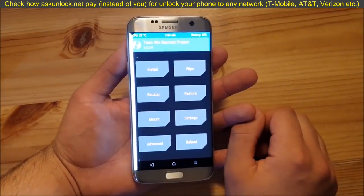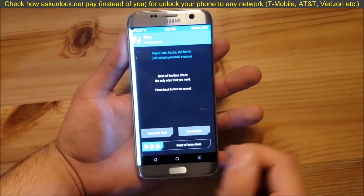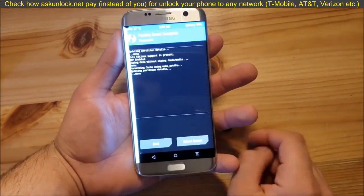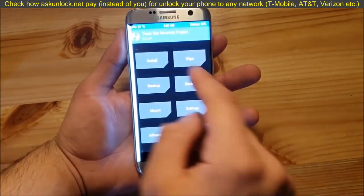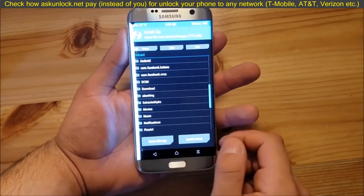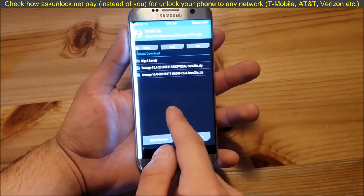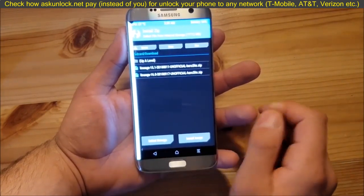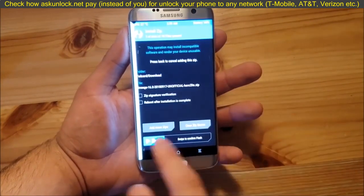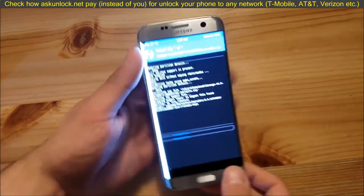Here we are in TWRP recovery. The first thing you need to do is go to the wipe section and perform a normal factory reset. Then go back, go to the install section, and locate your ROM — in my case it's in the download folder. This is the ROM, it's called Lineage OS 16. Press on it and swipe to flash. This process could take like one or two minutes, so just wait.